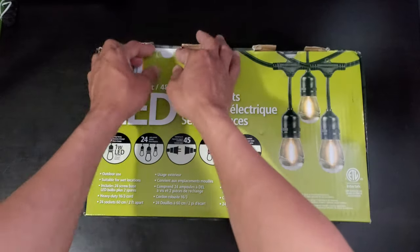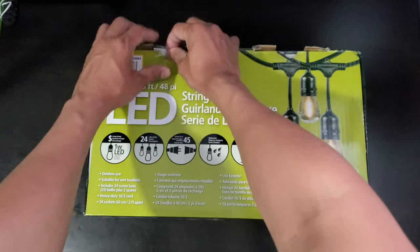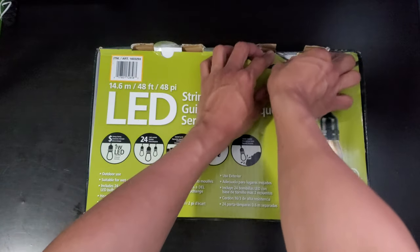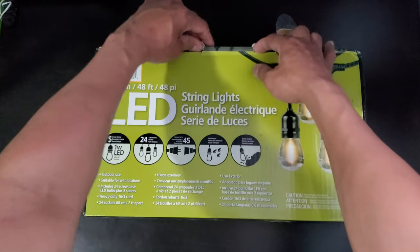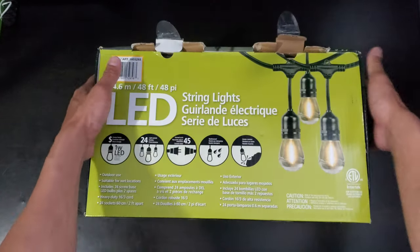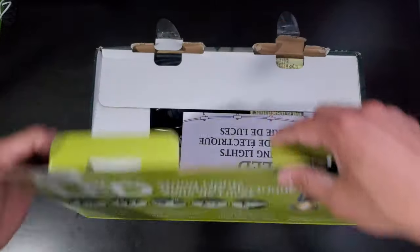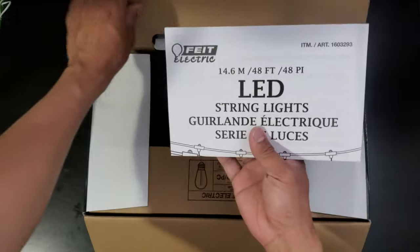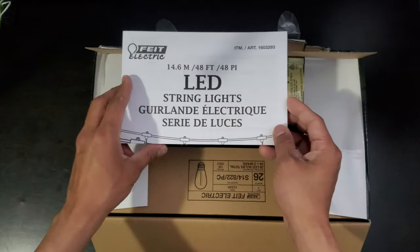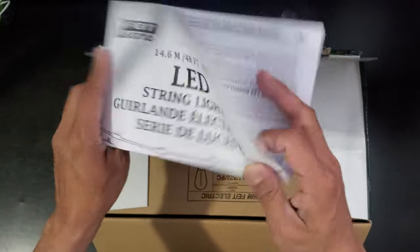Let's open the box. We have a manual here.